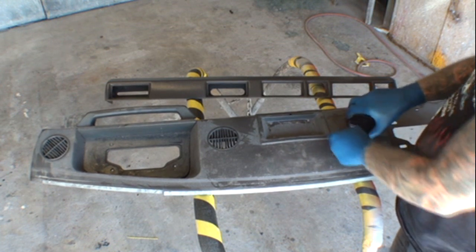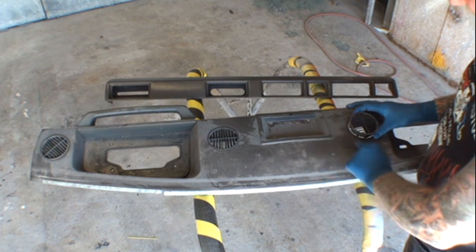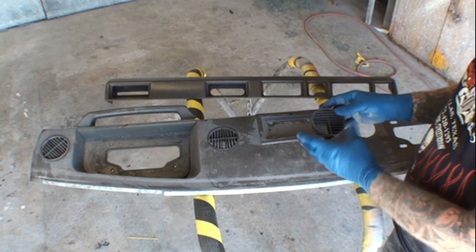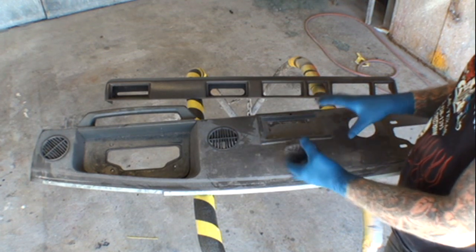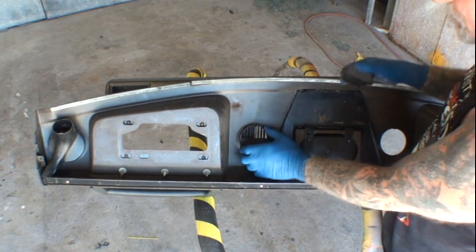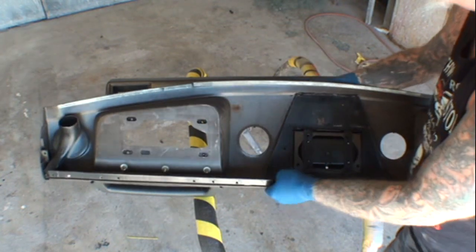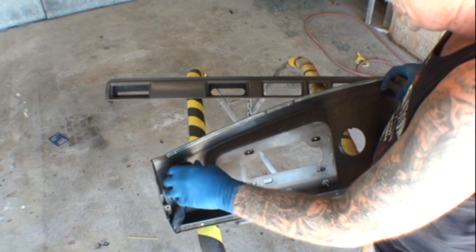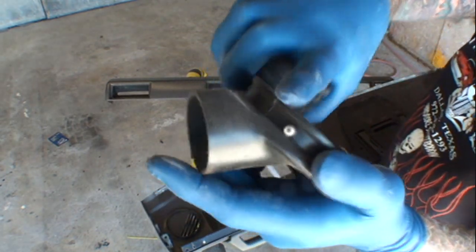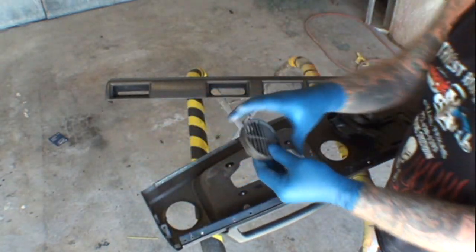One thing you want to do before anything is take out everything that is a different color. These vents are actually a shade darker than our dashboard, so we're going to go ahead and remove our air vents — these are probably the defrost vents. You locate the air vent on the backside of your dash piece, find the small clips, put your hand on one side, push those clips, and they pop right out. On this particular one, I see it's actually riveted on, but we'll go ahead and remove that as well and repeat the process.